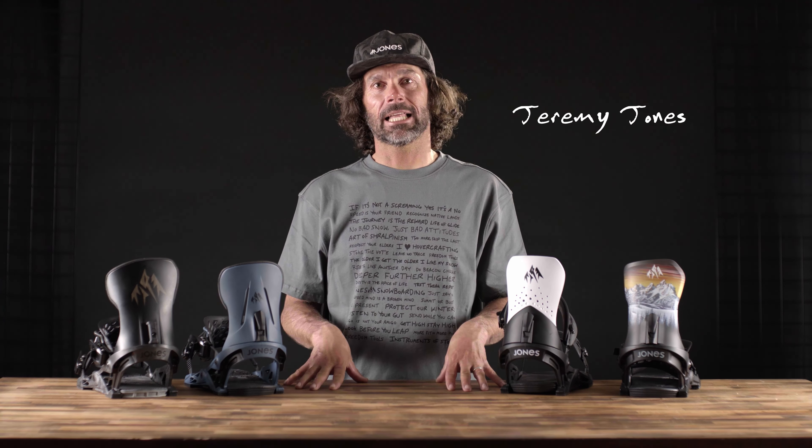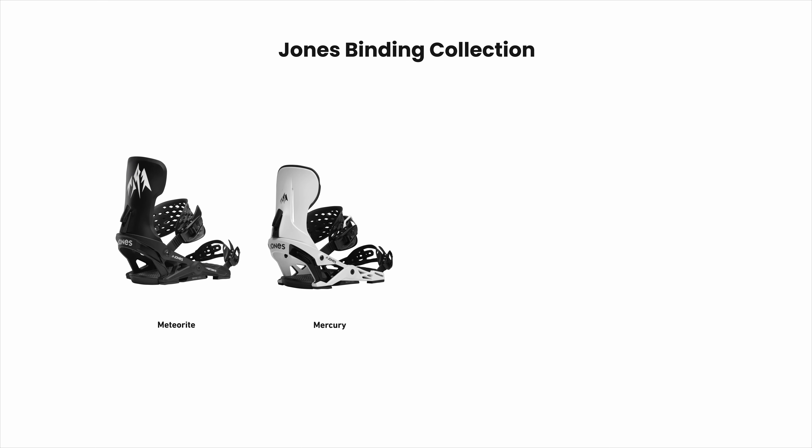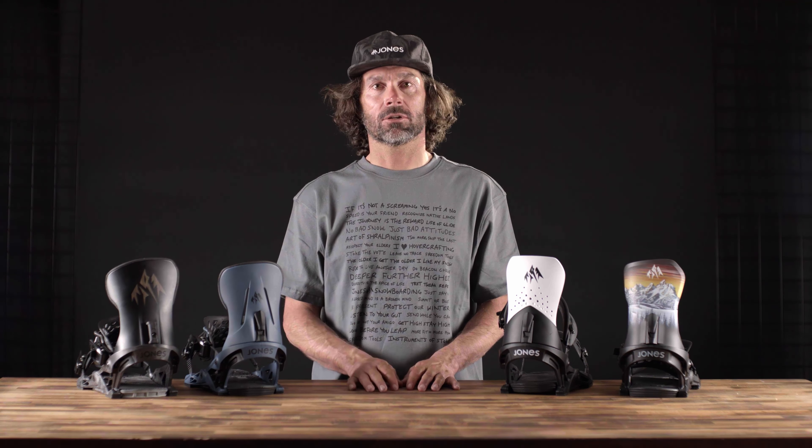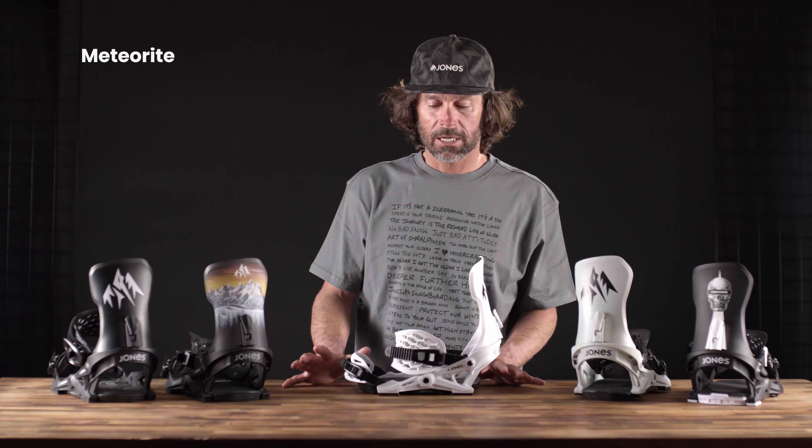Welcome to the Jones binding line. Really excited — this is our most comprehensive line to date. They all offer lightning-fast energy transfer thanks to the Skate Tech technology, and are all totally customizable, which allows you to match the perfect binding with the perfect board and really customize your approach to the mountain.